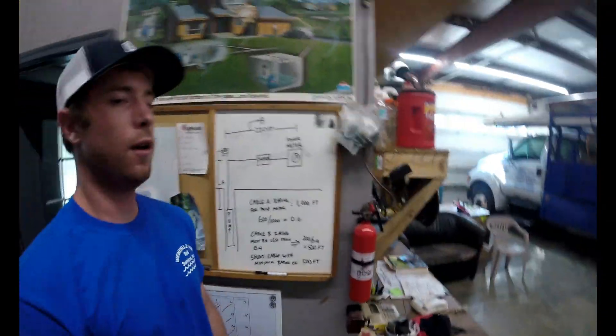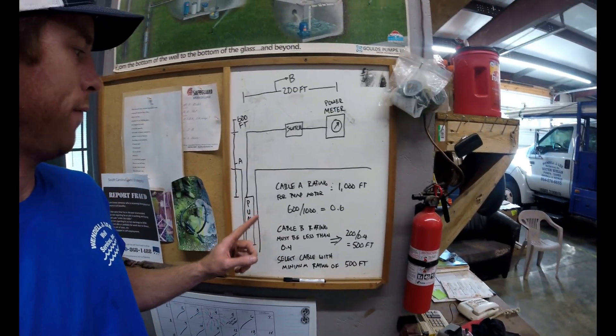What I am going to go over today is the use of more than one different cable. These ratings that Franklin gives you are based on the NEC — the National Electric Code requirements for voltage drop through motors. You may be asking: okay, I have a certain footage of number 10 or number 12 wire — how far can I go with that?